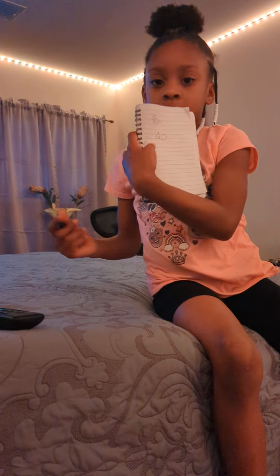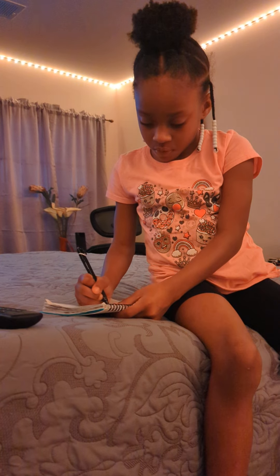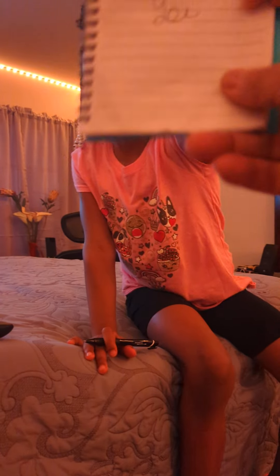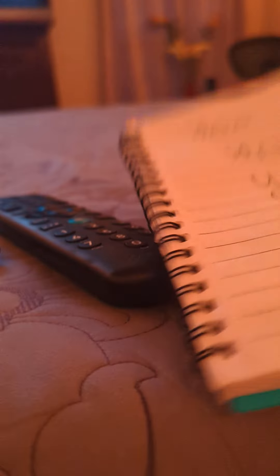And then the O. No. Let me see. You. O. You. Yeah, but you got to bring it up a little more.